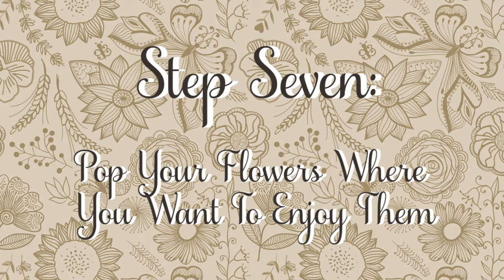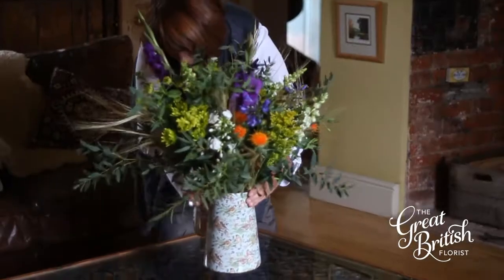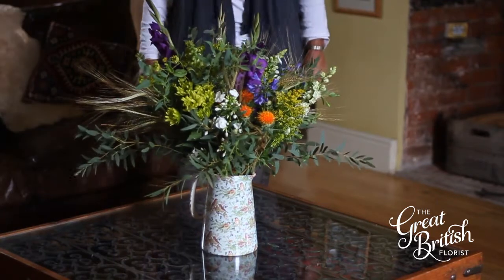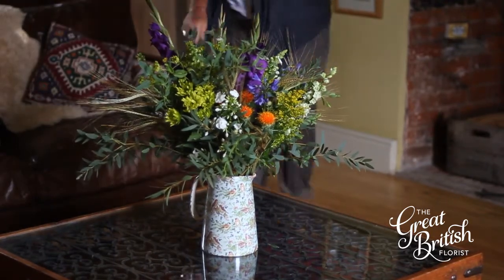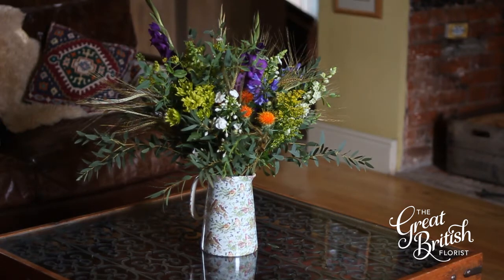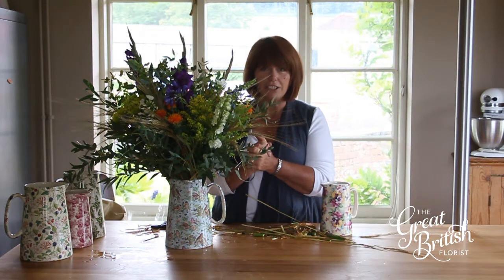Step seven: pop your flowers where you want to enjoy them. Just bear in mind they don't like direct heat, so not too near a radiator. And also they're not keen on draughts, so the centre of the room is probably best where you can enjoy them for longer. Hope your British flowers last for ages.